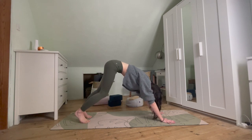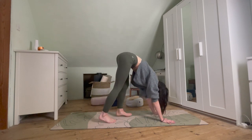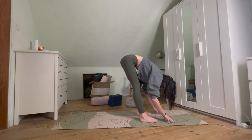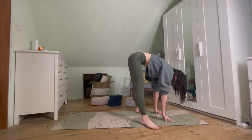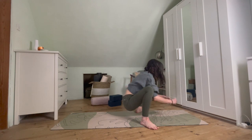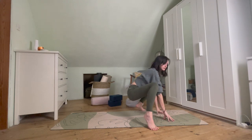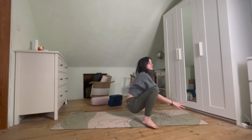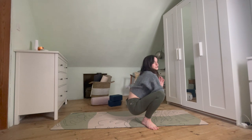Ever so slowly, when we're ready, just starting to walk those feet in towards the hands. Take a nice big bend through the knees. Taking that weight back into the feet, releasing the hands, taking the feet a little wider than hip distance — we're going to drop down into Malasana. So coming down, and there are so many variations: it might be that you stay up on the toes, or that you're down on the heels. Maybe you've got the hands together at heart center, Anjali Mudra. You can also take a block for support underneath.